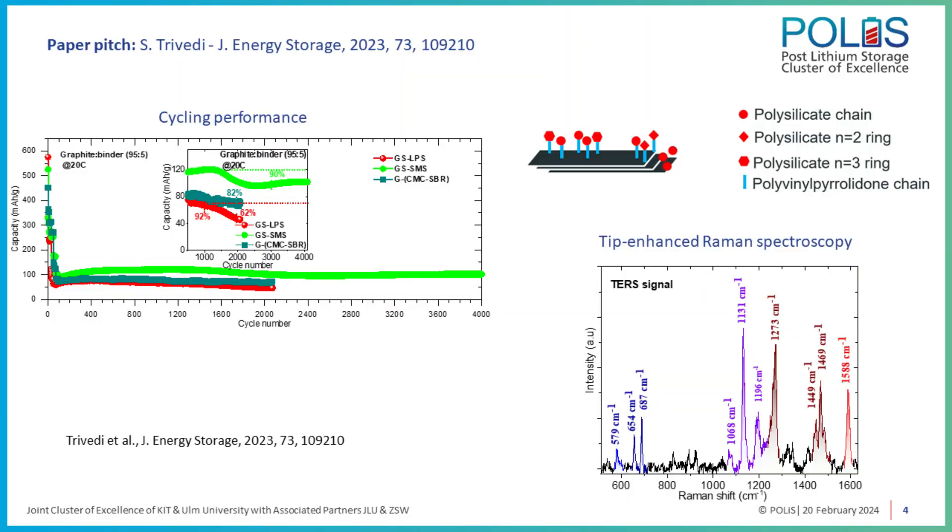The major challenge we encountered was poor adhesion between graphite and inorganic binders, because graphite has no functional groups. We thought of surface coating it with silicon oxide so that we could combine it with a silicate-based inorganic binder such as lithium polysilicate. This really worked — the combination of silicon oxide coated graphite with a silicate-based inorganic binder helped to achieve a very nice electrochemical performance.